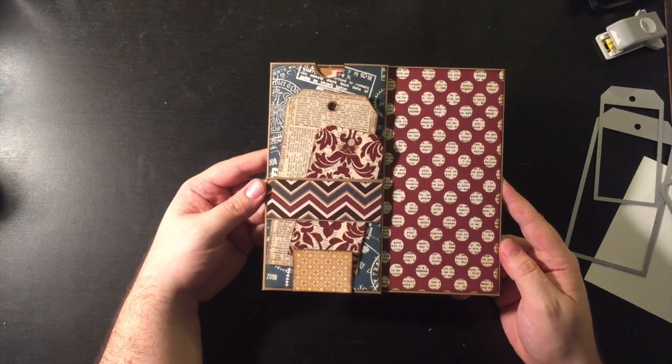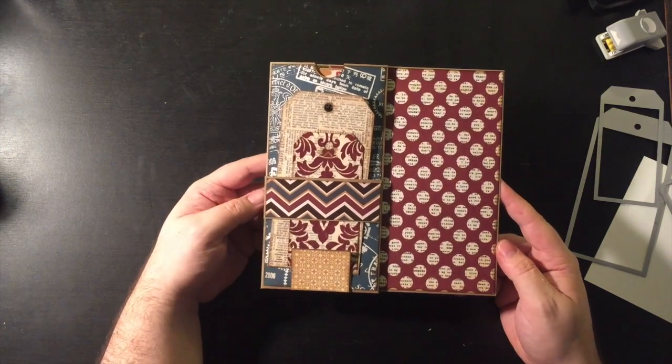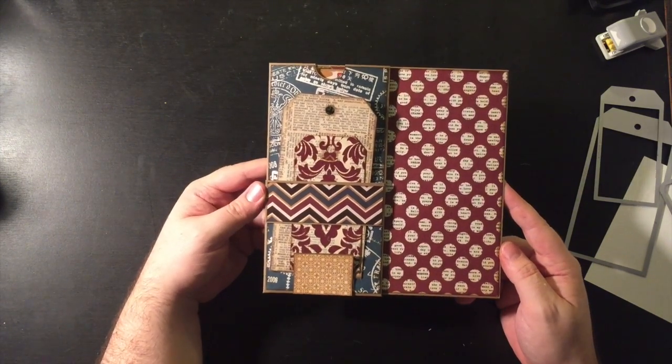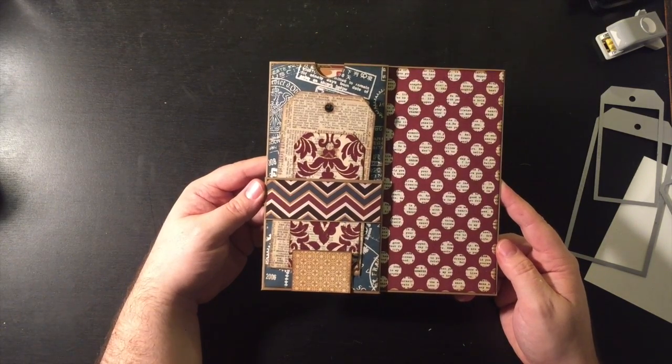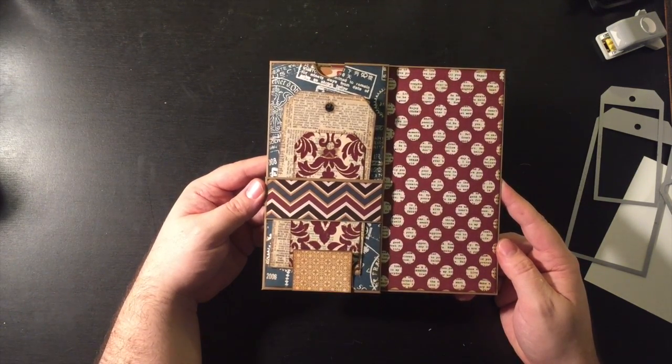Remember, the even numbered pages are just going to be regular pocket pages, so I'm not going to show all of those. I hope you enjoyed this. Just want to give credit — this is based on a Kathy Orta design. Happy crafting and I'll see you very soon for page seven. Bye!